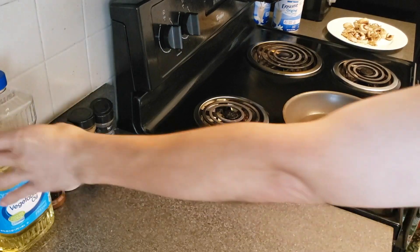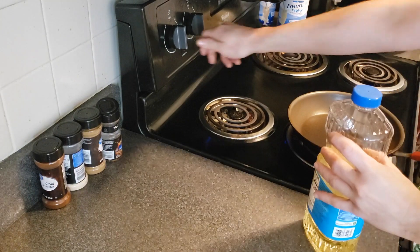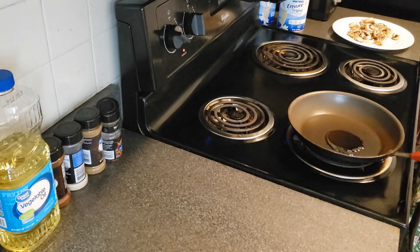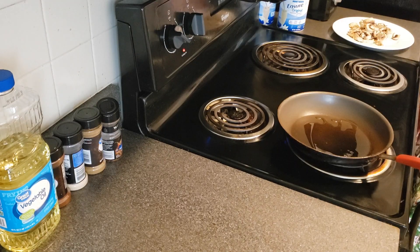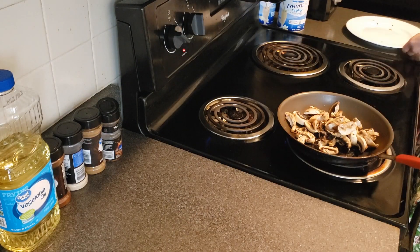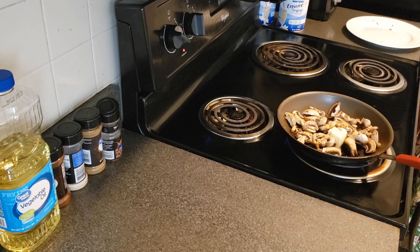We can get our mushrooms going. First we'll add a little bit of oil and give it high heat. Get our pan ready — one tablespoon of butter. Add mushrooms and let that cook for about 5 to 7 minutes. Add salt and pepper.